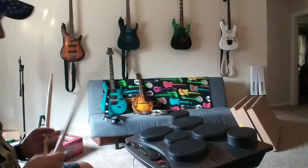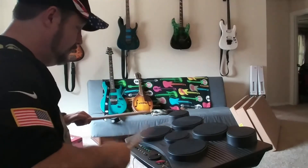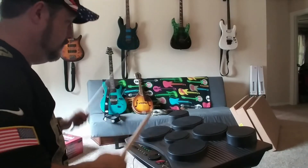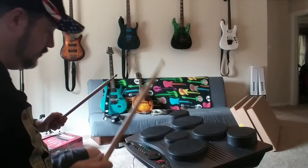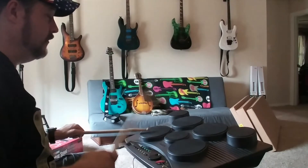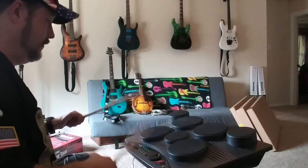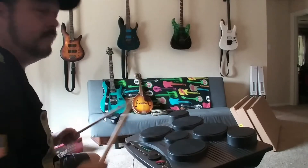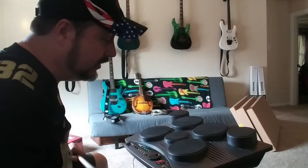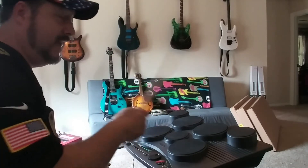I'm a horrible drummer so you're just going to have to bear with me. But it includes a power supply, includes both pedals, and all the drum heads are working.